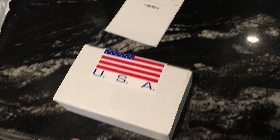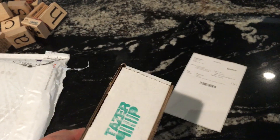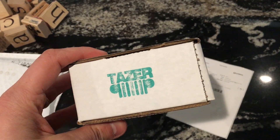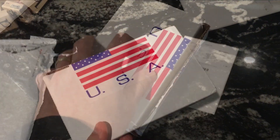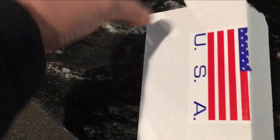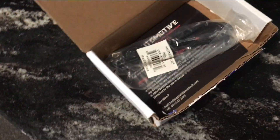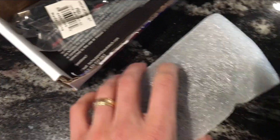Here we go, just came in the mail. Made in the USA. Taser. Taser JL. Inside this tiny little box, we have the programmer.